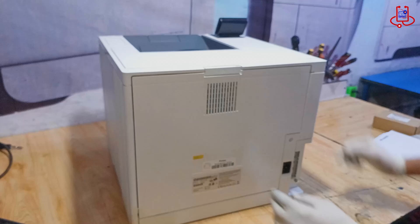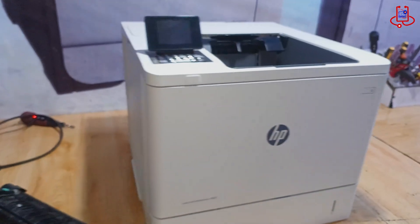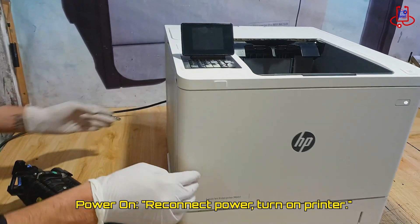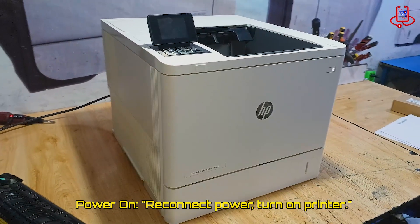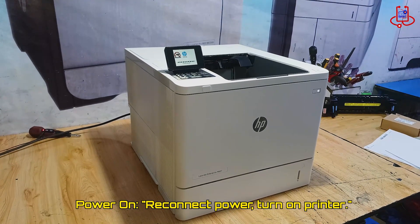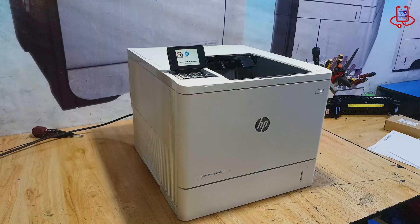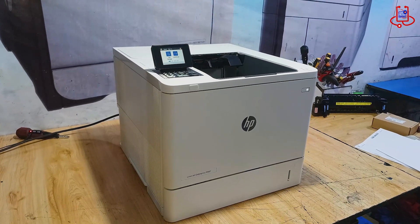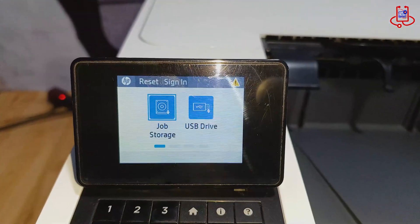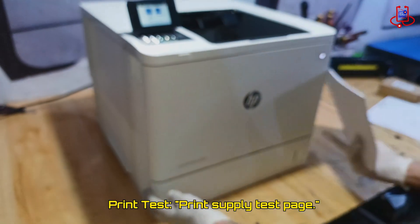Reconnect the power cable to the printer and turn it on. Wait until the printer is fully ready to use. Now the printer is ready and the error no longer appears. Print a supply test page to check the printer's status.